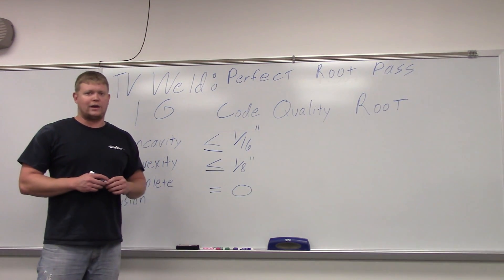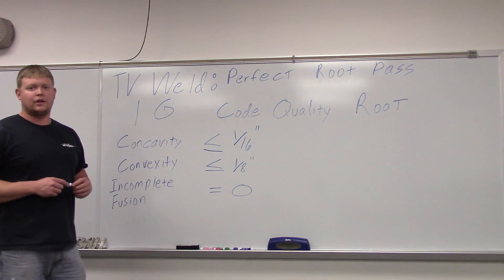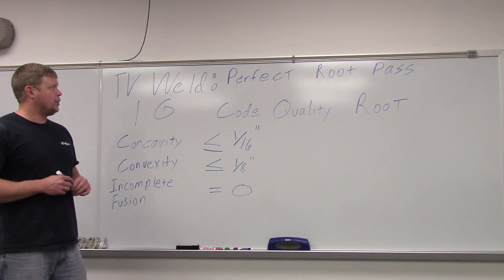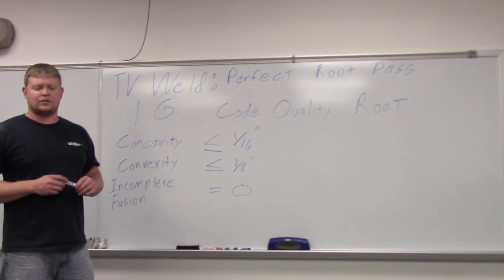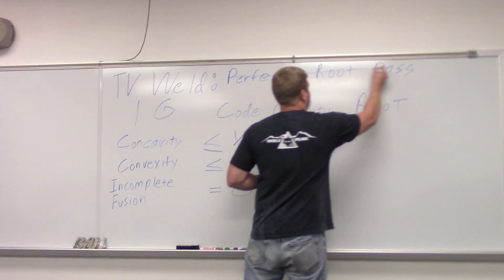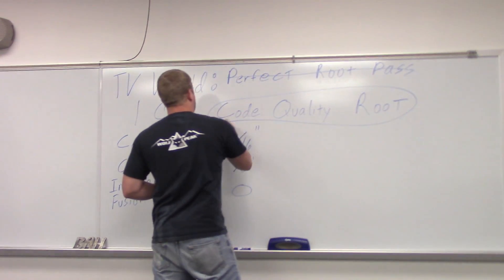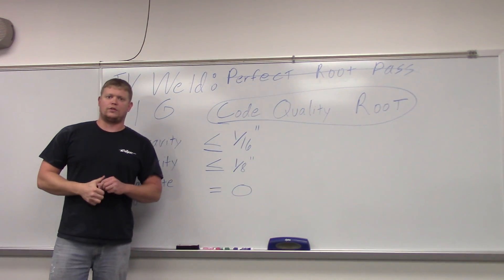I got to thinking about it and thought we need to show some code quality welds, especially with the root pass. People think you're going to get a perfect root pass — it doesn't exist. As long as there's a human welding, you're not going to have a perfect root pass, so you can just cross that off. What you're looking for is a code quality root.